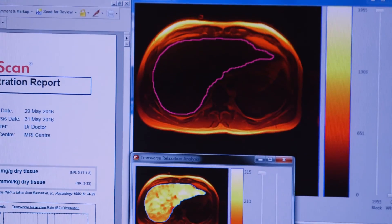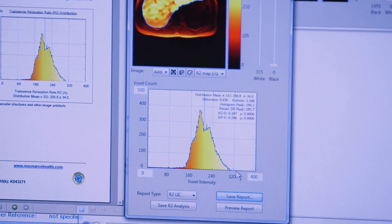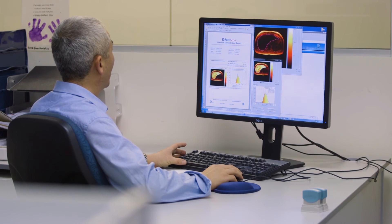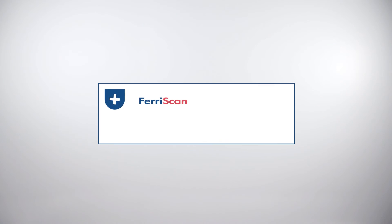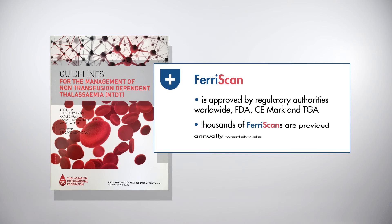Pharmaceutical companies have used Ferriscan in multiple global clinical trials of new oral iron chelator drugs. The technique is also approved by regulatory authorities worldwide and it is recommended in many clinical guidelines and patient management protocols.